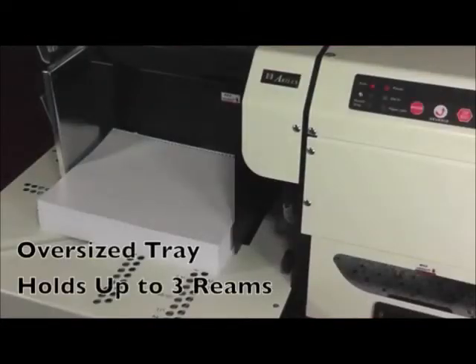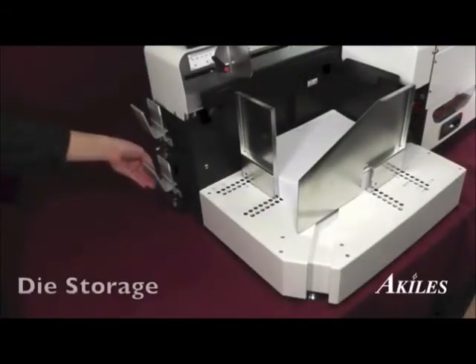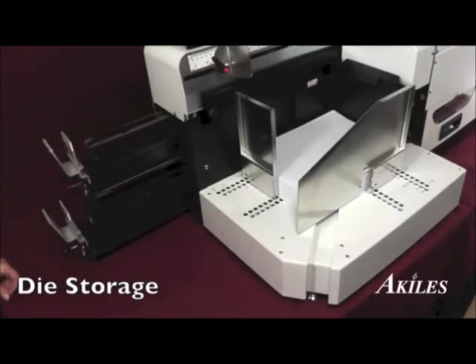An oversized tray stacks and holds up to three reams of paper at once. The Versamac Plus also comes with a free built-in die storage station, granting you quick and easy access to your extra dies.